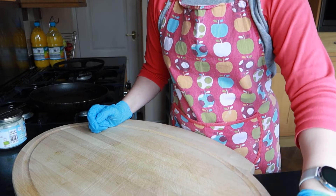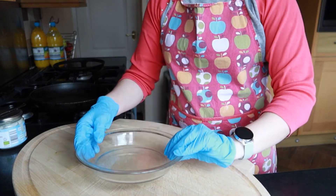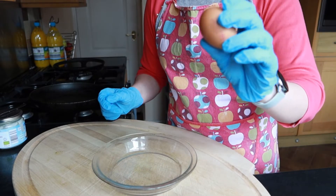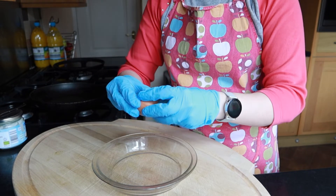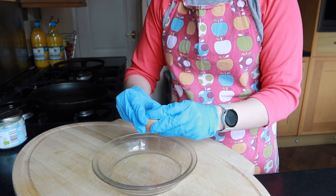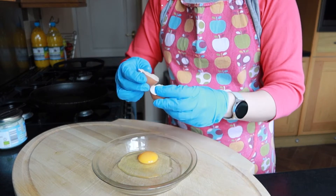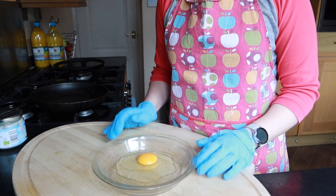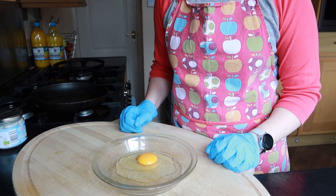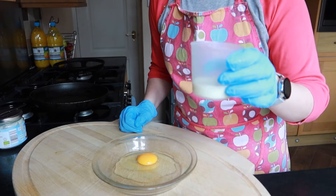To make my eggy bread, I'm going to take a glass bowl and into that I'm going to crack one medium egg. Don't forget to give your hands a quick rinse after you've cracked your egg in, and then next I'm going to add some milk.